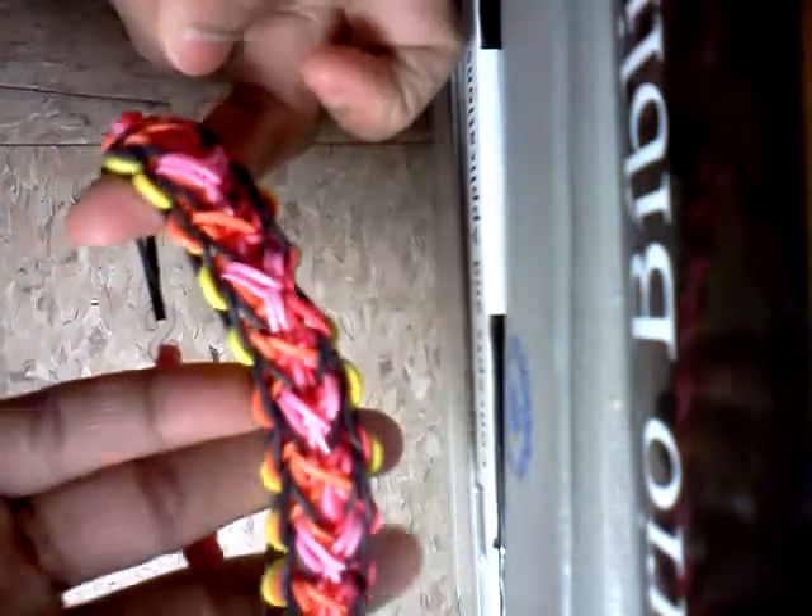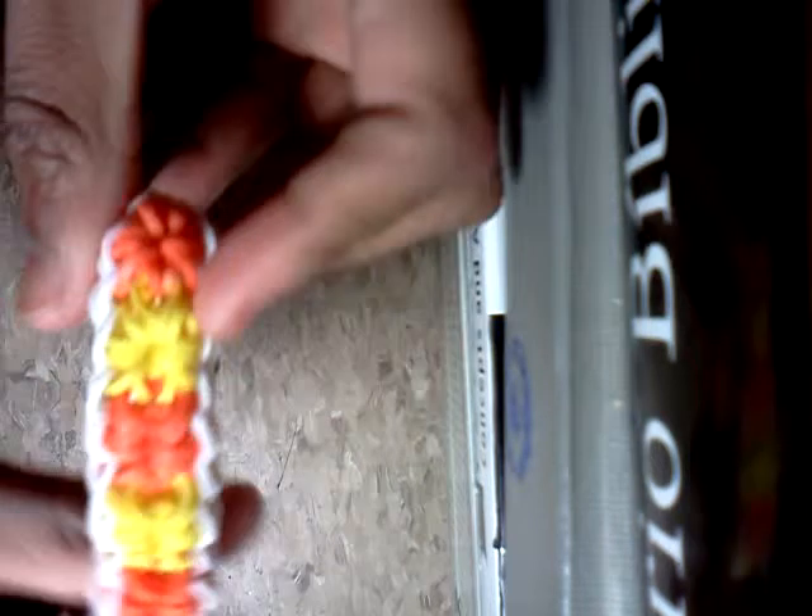A random rubber band. I don't know what this is — just made it one day. And the other side if you guys want to see it. Don't know how I made it so don't ask. Another officially loomed — the ladder — flip it around. The starburst; I think he's obsessed with the starburst because he makes a lot of them. Then just a normal starburst with a fishtail extension.